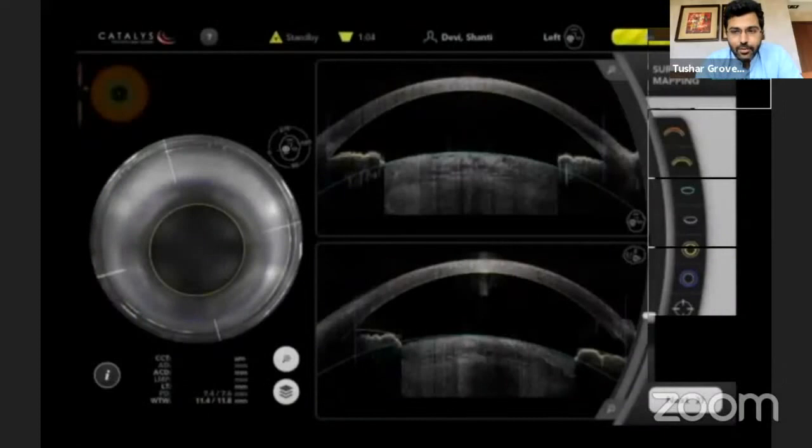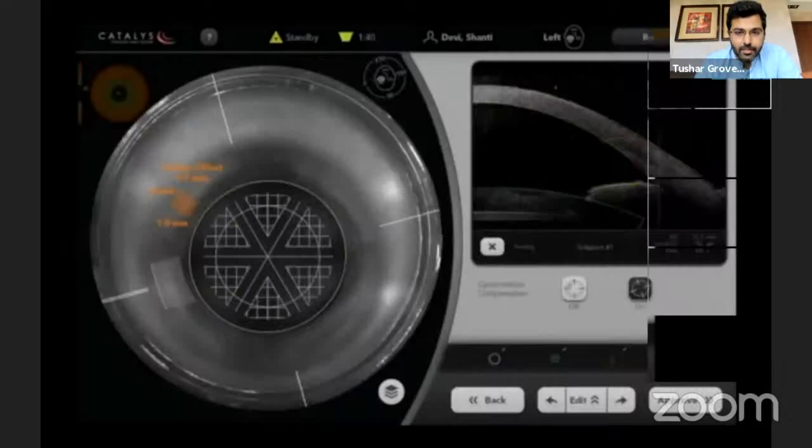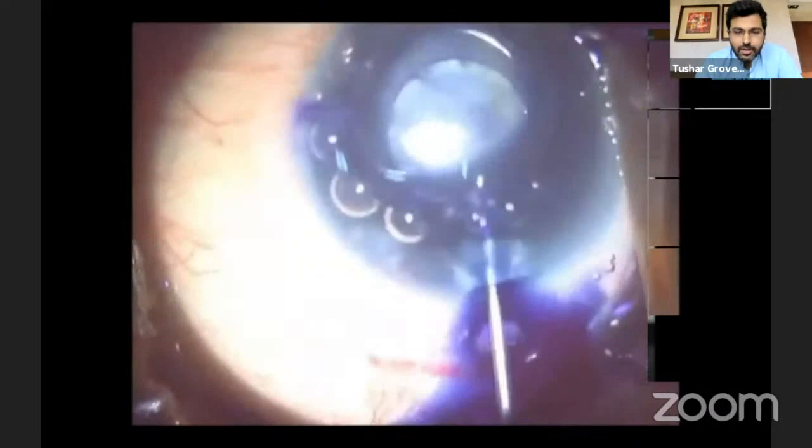Another situation where you can have these issues with capsulotomy is when you have white mature cataracts. We usually increase the energy settings and increase the depth of the capsulotomy in white mature cataracts because you can possibly have tags left behind — there is some milky cortex that is released at the time of capsulotomy, and it's quite common to have some incomplete capsule tags left behind in white mature cataracts.